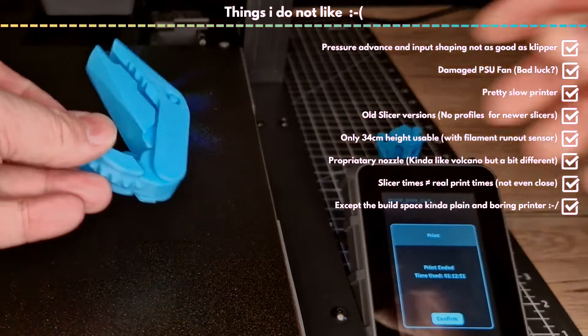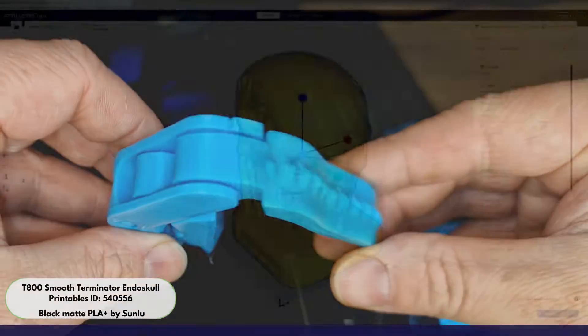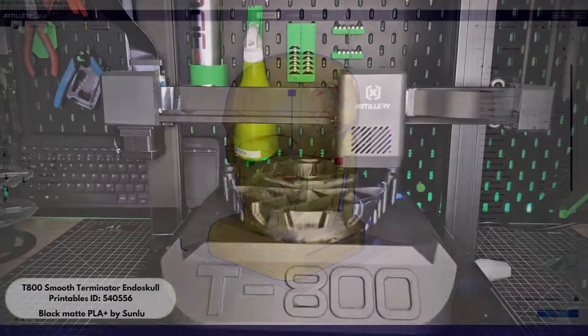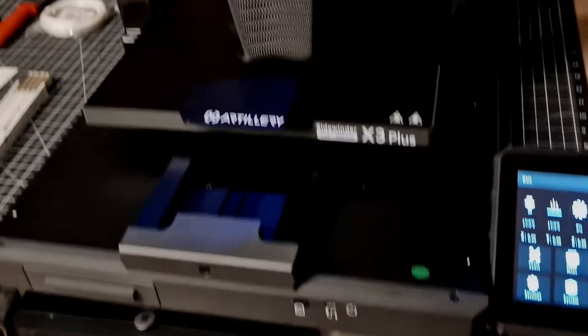The slicer supplied on the USB stick is a customized version of Cura 4.8, and a customized version of PrusaSlicer is offered on Artillery's website. It will probably be a while before good profiles are available for the current version of Cura, Orca, or whatever slicer you prefer — or you can just build one yourself.